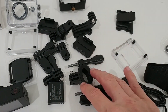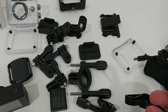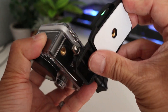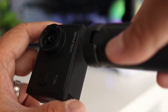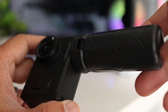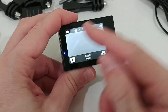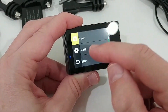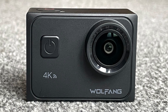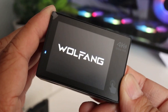The WOLFANG GA300 has a built-in tripod thread, and the box includes an external noise-cancelling microphone to capture clearer sounds in noisy environments. Included multi-function mounting accessories cover scenarios such as bike riding, motorcycle riding, snorkelling, diving, and skiing without buying additional accessories. It also features an advanced six-axis electronic image stabilizer and a time zoom function. Physically, it has an on/off switch, a shutter button on top, and two rockers on the side for navigating on-screen menus.